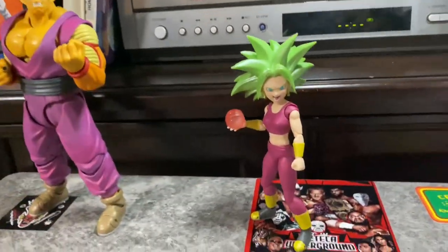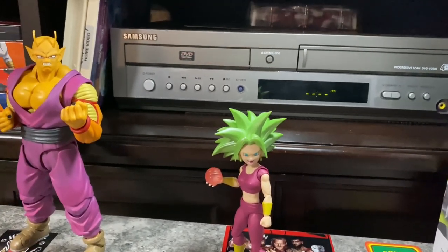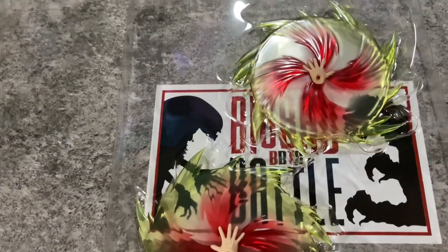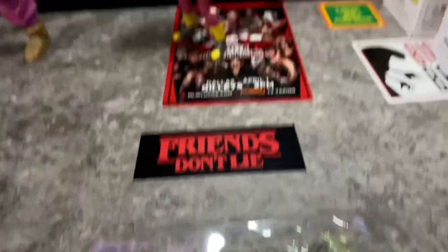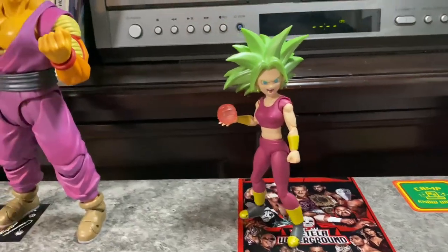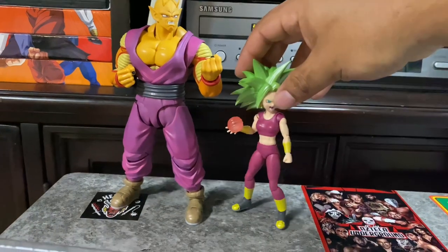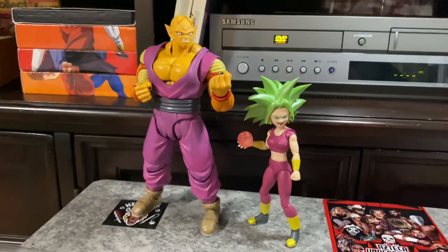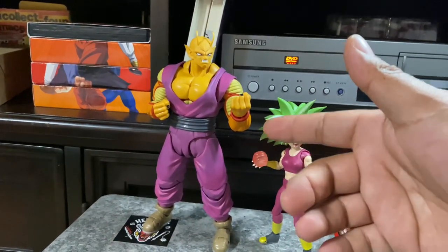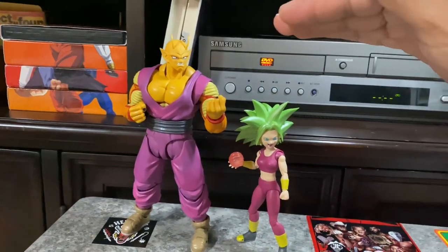We're probably gonna display her like this because she looks badass like that. This is how she looks out of the box. I was trying to put these hands on her but I couldn't — they were making her arms go down too much. She's real short compared to Piccolo. Piccolo is actually a way taller version of him in this form.